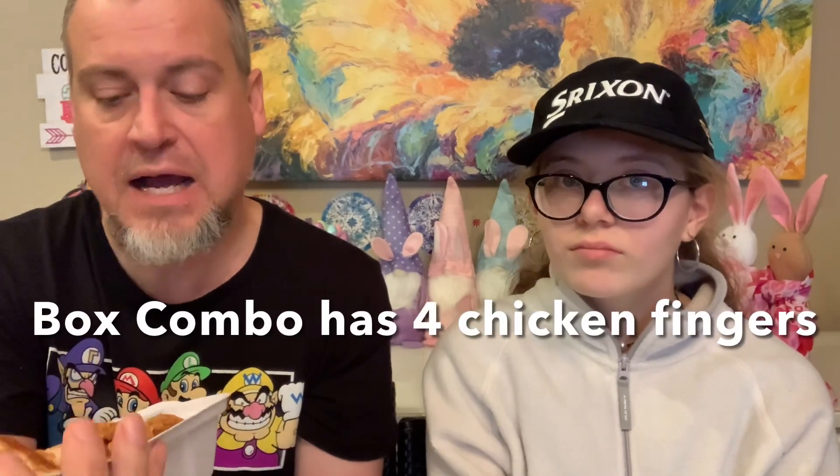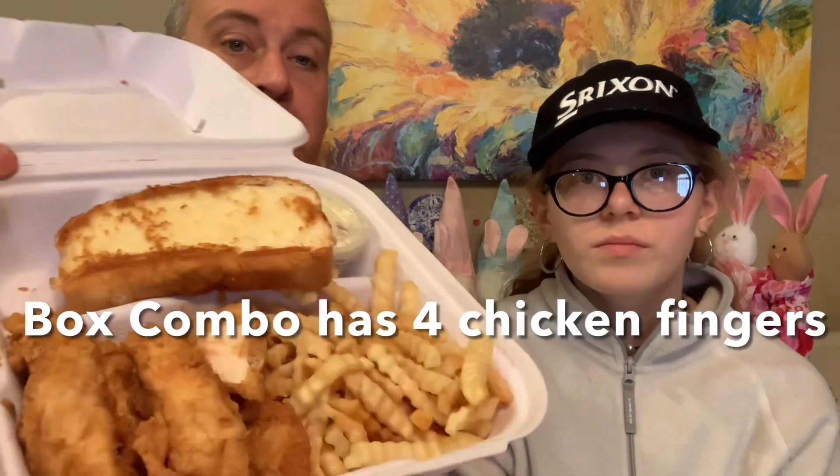They almost exclusively have chicken tender boxes only. What you get is — let me count — about six pieces of chicken tenders, fries, Texas toast, and a coleslaw. Mercy has a sweet tea, and I am just so addicted to McDonald's Coke that I'm sticking with that. Let's begin!